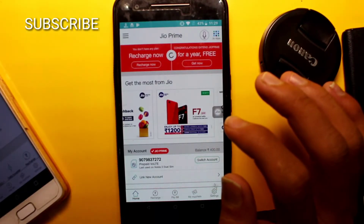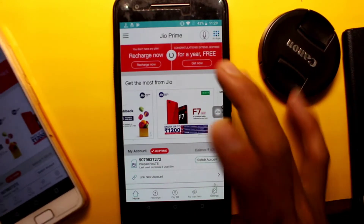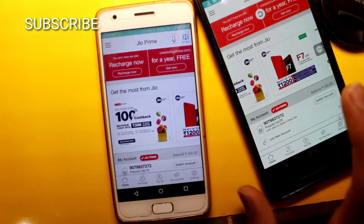I want to activate Jio's free Prime membership. First, I want to download or update the app, then I want to open it. Then I will show you a red color.